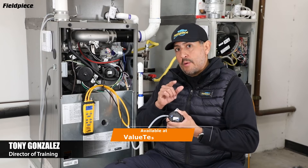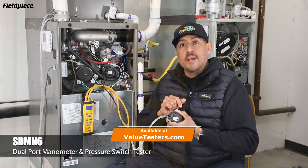Hey there, Tony with FieldPeace here with a pro tip: set a universal pressure switch with just one tool, the FieldPeace SDMN6.